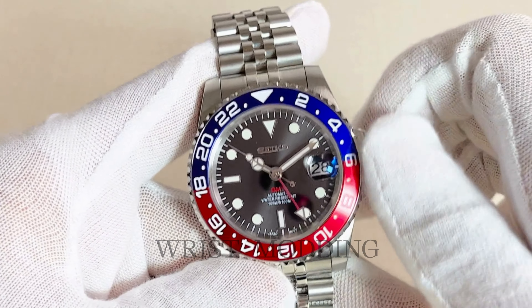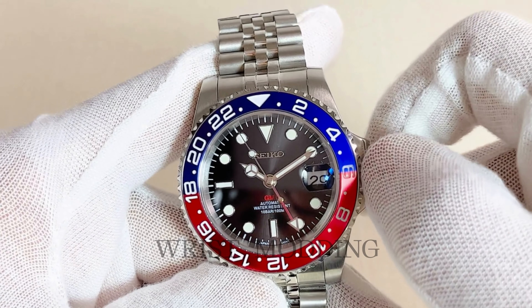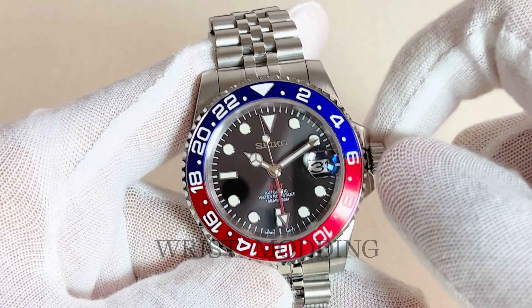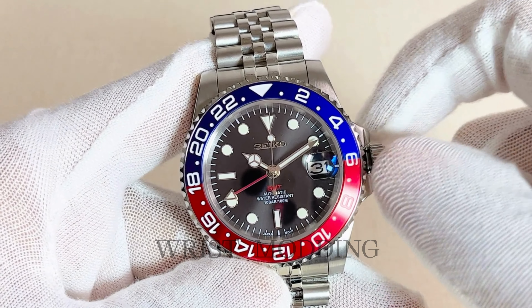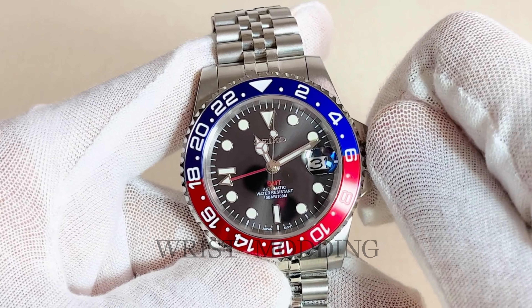An iconic 40mm sub-style case for perfect daily wearability. The bracelets come in the Oyster and Jubilee alternatives, both made of full and not hollow 904L stainless steel, screwed links, and micro-adjustment in the solid Oyster clasp.